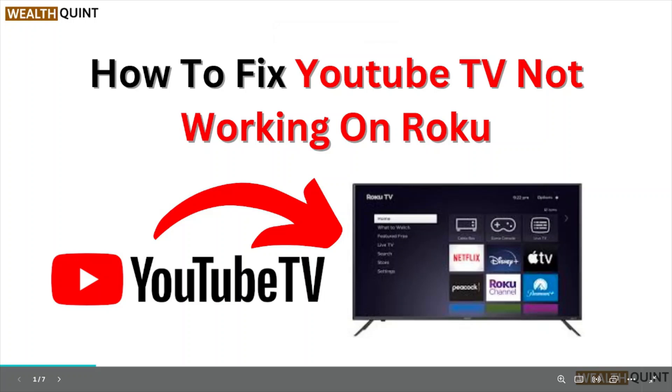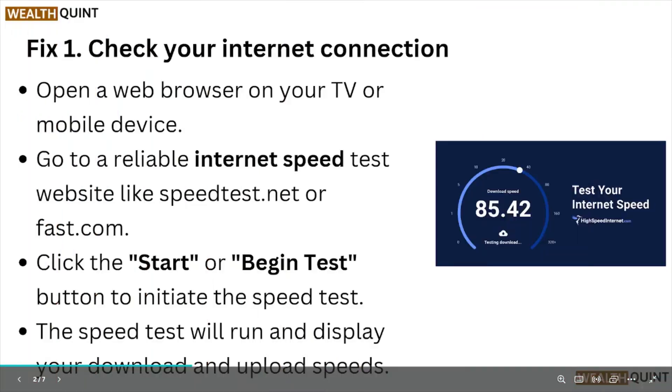Hi, welcome back to the YouTube channel. In this particular video, we'll see how to fix the Roku TV not working on Roku. So let's get started.